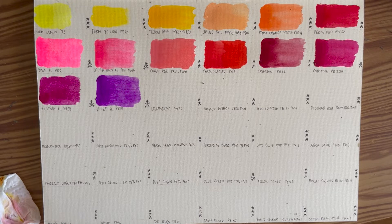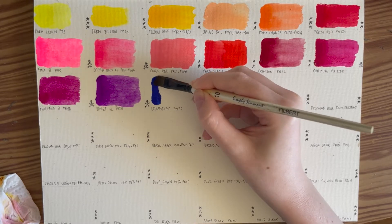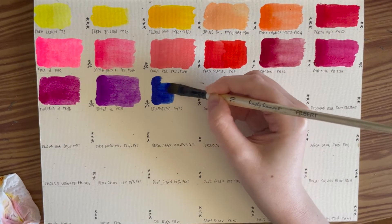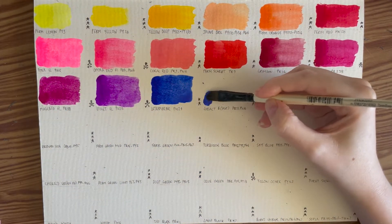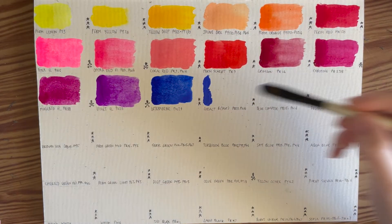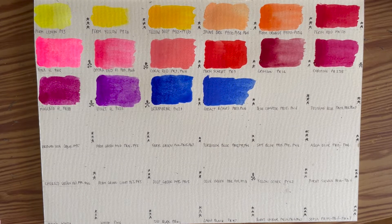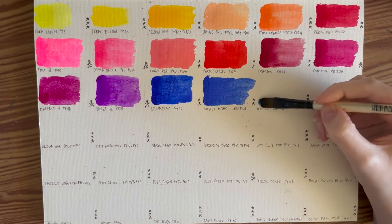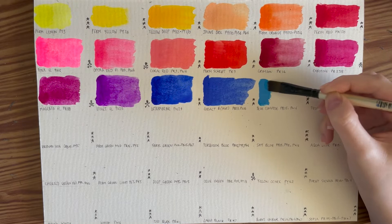Next we have Ultramarine, PB29 — a very common blue. Next we have Cobalt Blue, also a very common primary blue shade, but this one is just the Ultramarine mixed with a little bit of white, so it's a convenience color. Convenience colors, even though you can mix them yourself, are called that because you don't have to every time. So if I want the same shade of blue every time, it's better to use it out of a tube. With these blues you can get a very large variety just by altering the amount of Ultramarine or another pigment a tiny bit.